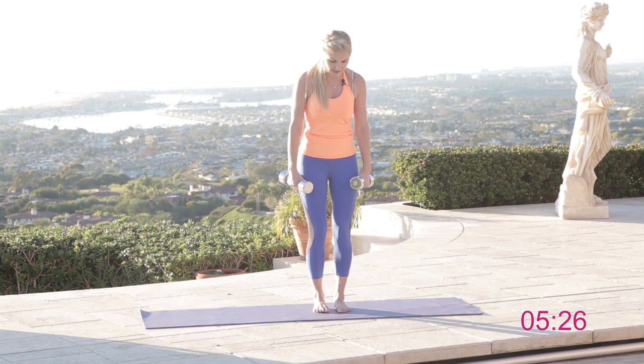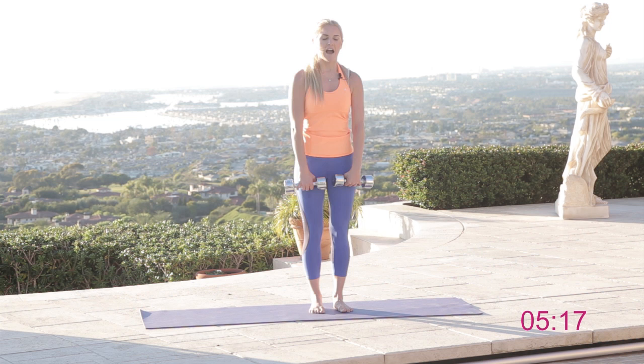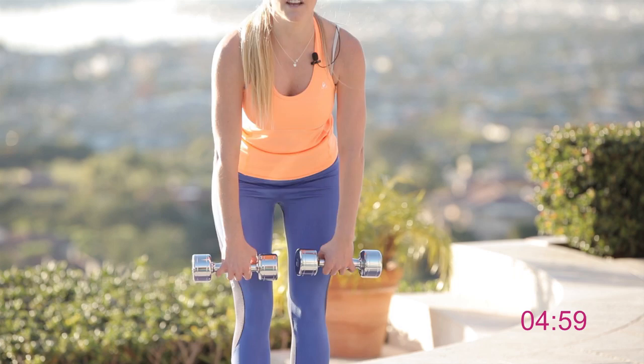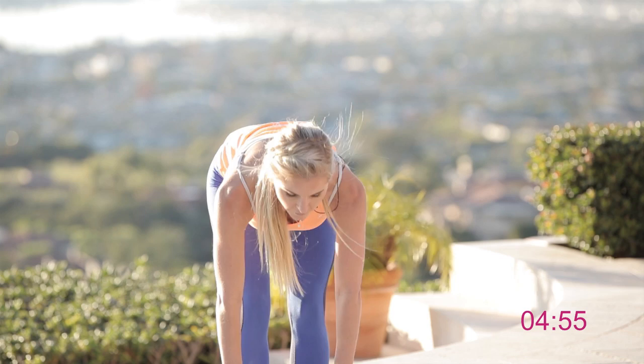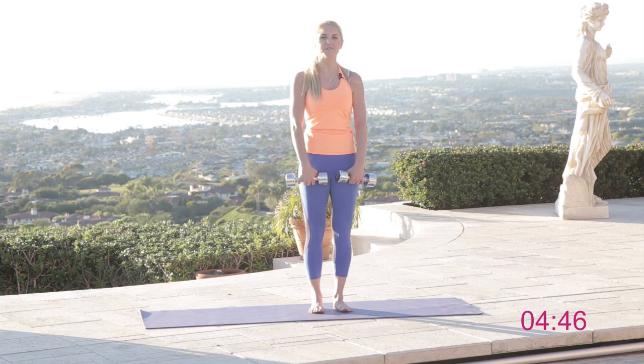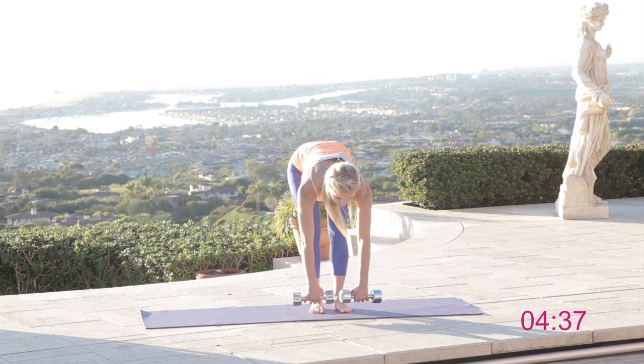Next exercise — we're going to work those hamstrings again with feet a little bit closer together. Keep that chest up and drop down, bringing those weights a little further in front to really get that stretch, then squeeze. Squeeze those glutes at the top and tuck those hips underneath. If the weights aren't heavy enough, really feel that stretch in the back of those legs — start light and ramp it up to gain lean muscle. Let's count down: five, four — keep smiling — three, two, and the last one.